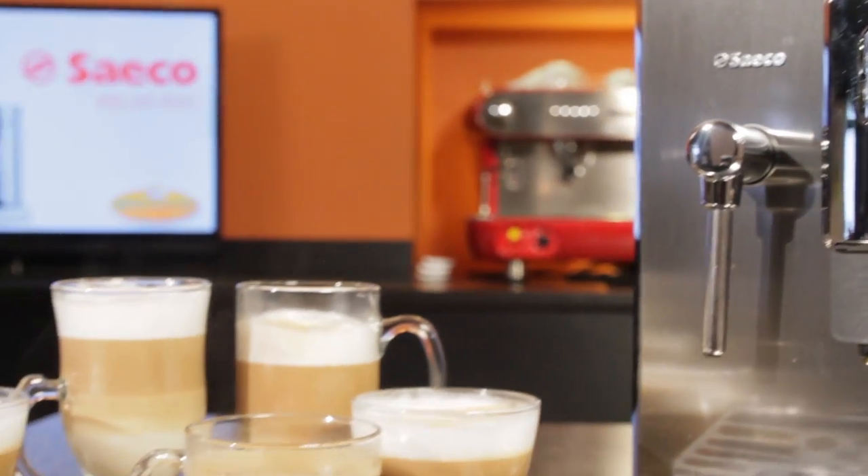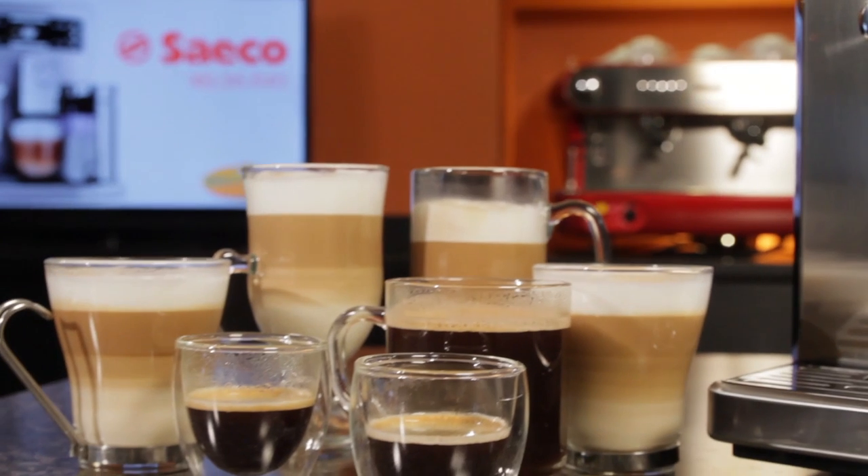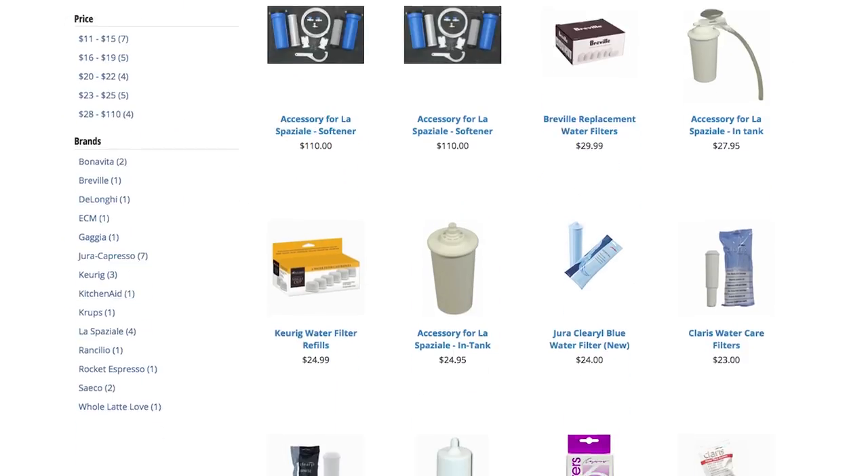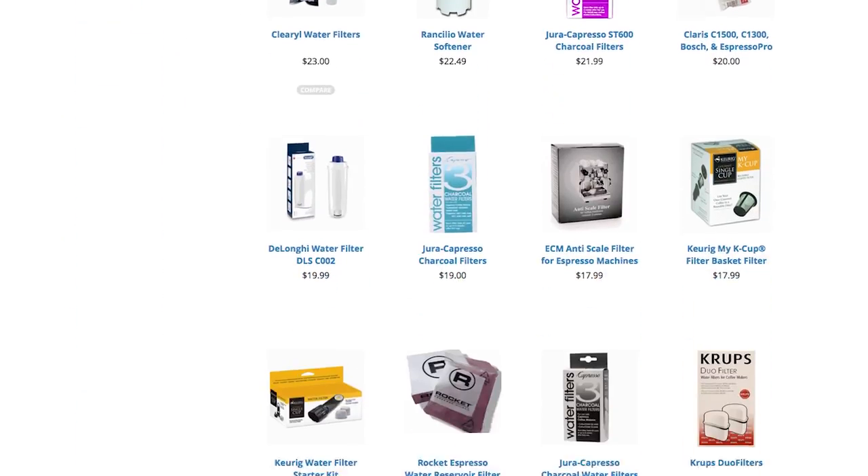Show your machine a little love and it'll keep paying you back with delicious coffee for years to come. Need descaling products, water filters, or cleaning agents? Just go to the parts and care section at wholelattelove.com. We've got everything you need to service your machine.